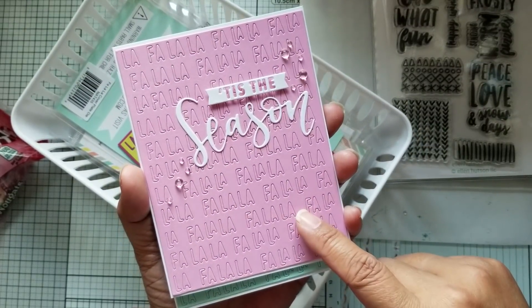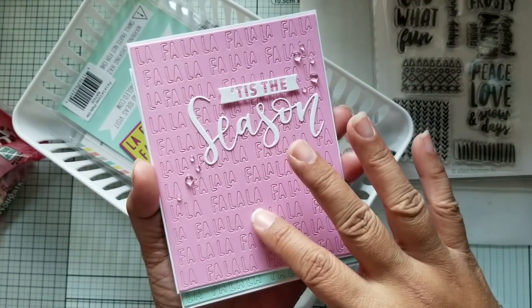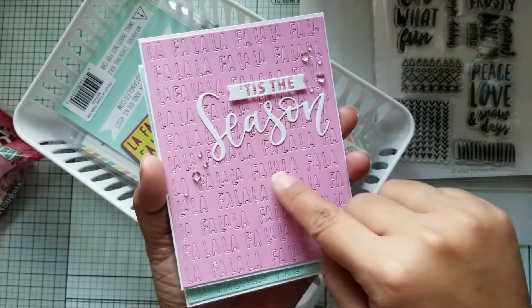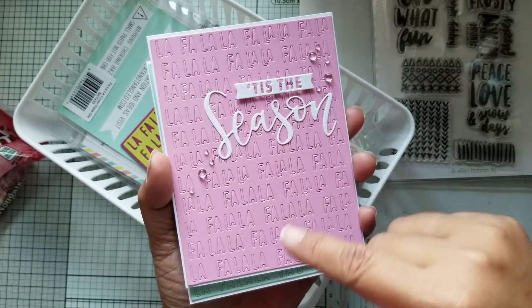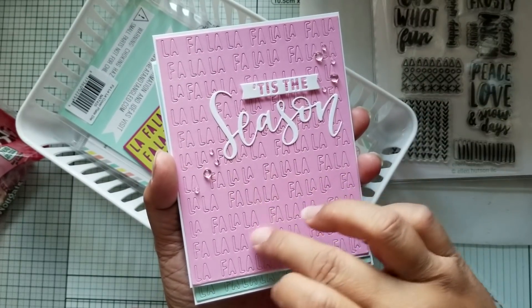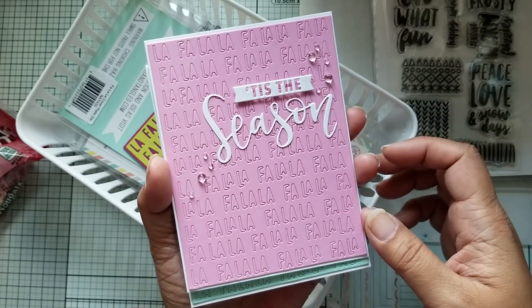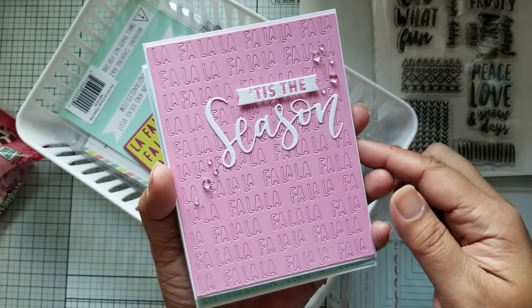To do this background I used the Glad press and seal. I put that down first onto the cardstock and then ran it through my die cutter. So all of the pieces stayed inside — it didn't cut through the press and seal fully, so all of the little pieces of letters stayed in there. All I had to do was peel it away from the die without worrying about keeping all the little pieces and placing them back in. So that was a time saver.